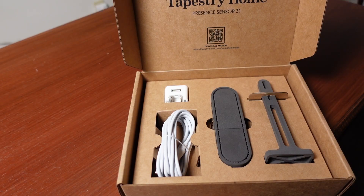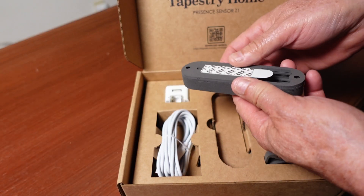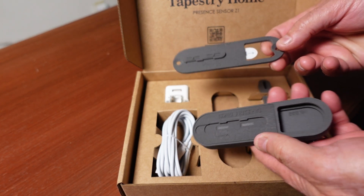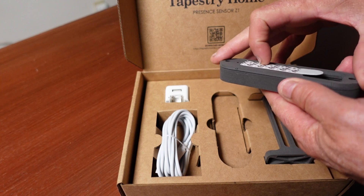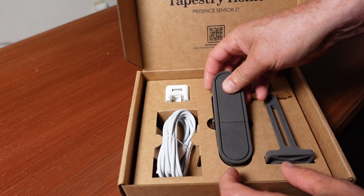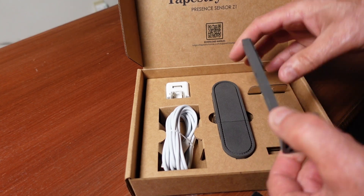The sensor was delivered neatly packaged as you can see here. The contents included the sensor, a USB cord, a power brick, a sensor wall mount, and a sensor stand. When ordering, you have a choice between a sensor wall mount or the sensor stand, or you may request to have both items shipped.